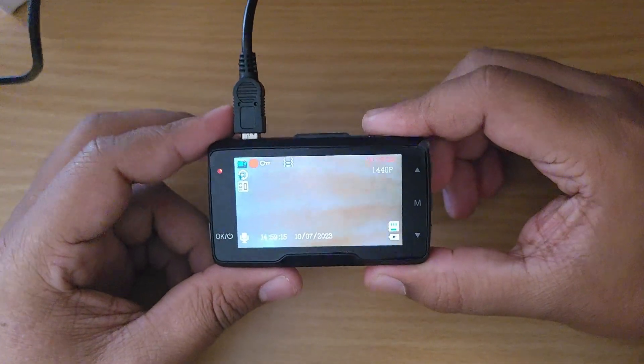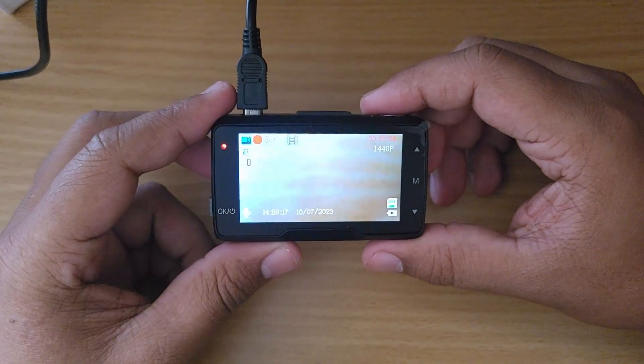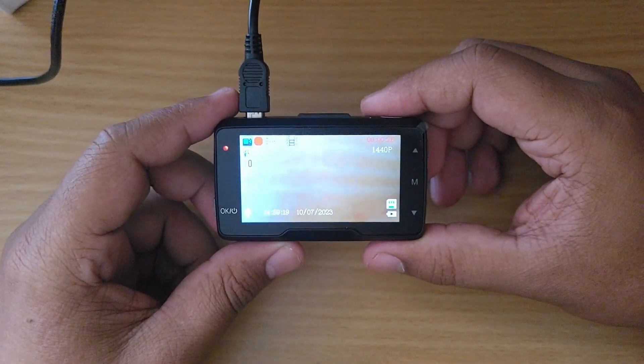The camera comes with a G-sensor, parking monitoring, and loop recording. The good thing is most companies do not provide an SD card, but this company does — it includes a 64 GB SD card, which is the maximum supported by this dash cam.